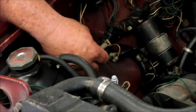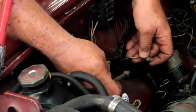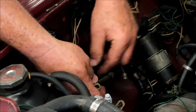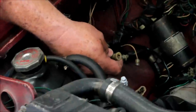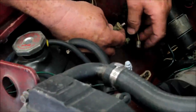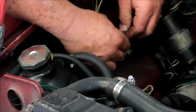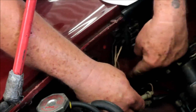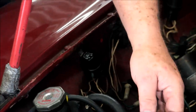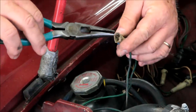Here we've got the fuse on the earlier cars which has got a white with brown on one side and green on the other. That green is the same green that's here, and on the later cars that switched over to a circuit breaker, which is located in about the same place with spade terminals. So you can always check the circuit — just check the switch and make sure that the fans are running.